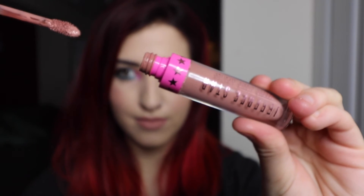Since the eye look here is clearly very colorful, I'm just going to tone it down with my lips and use a more neutral color. But, if you're feeling bold, go bold girl. I'm just going to use Jeffree Star Mannequin today.